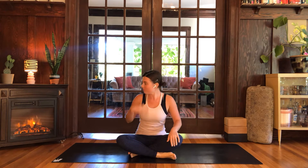Hey everybody, how are you? My name is Sarah and I'm so happy that you're here practicing with me today. This right here is not a real fire. There are some fake flames going because I just wanted to set the mood for our practice.